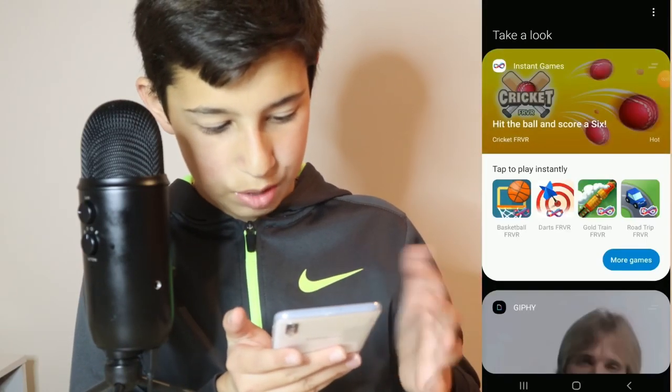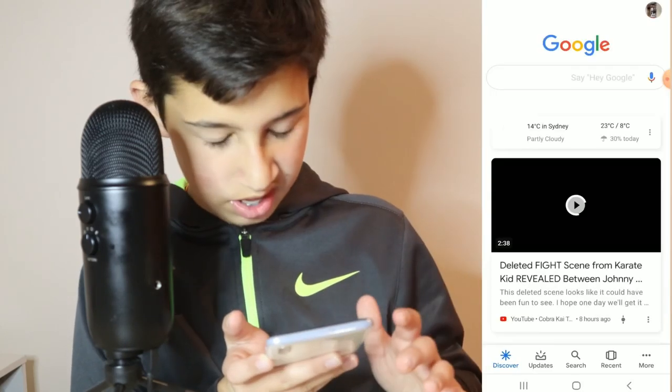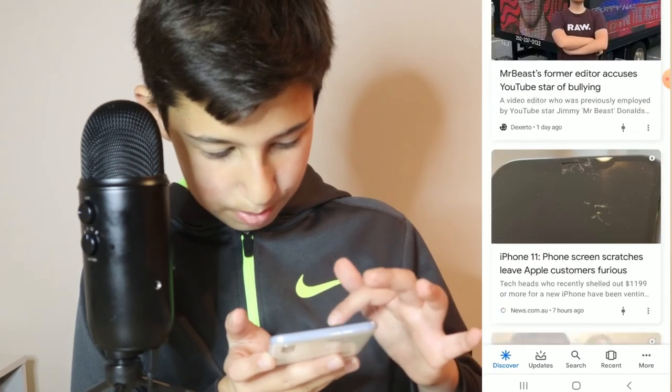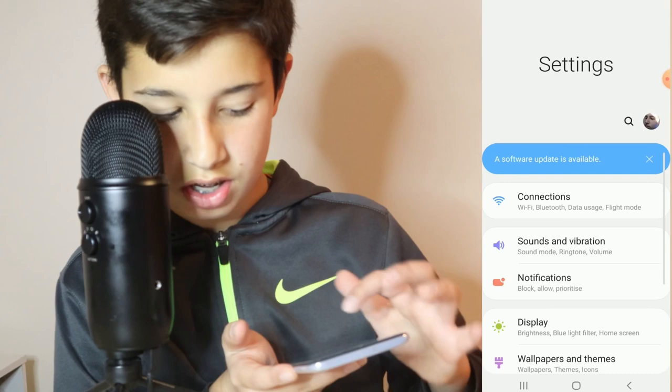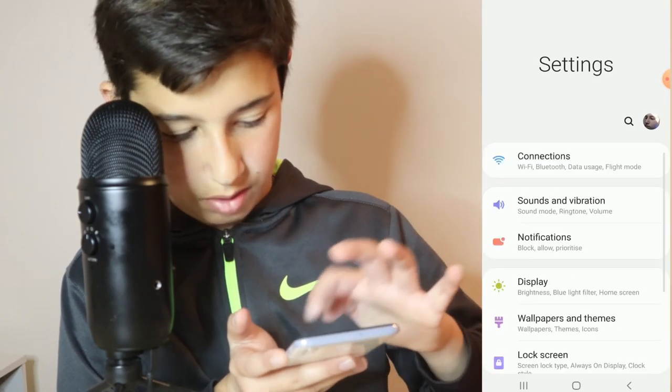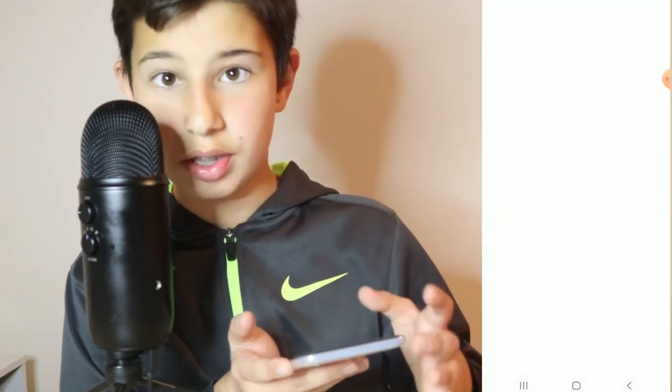Alright. First page when you unlock it, you see just the feed. You go here — you guys know Google — type up anything and you can see stuff, headings. You guys know settings. I've got a software update — I'll do that later. So I've got it, start at the bottom.